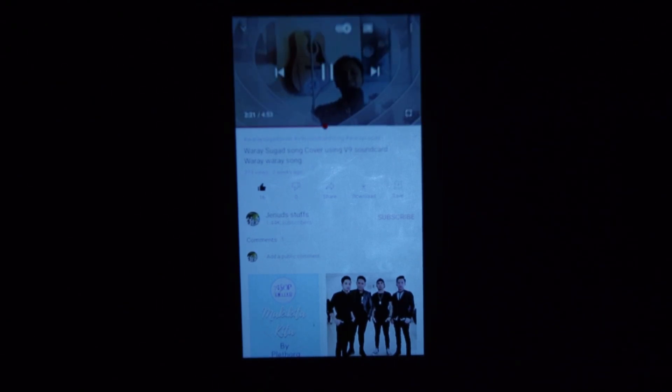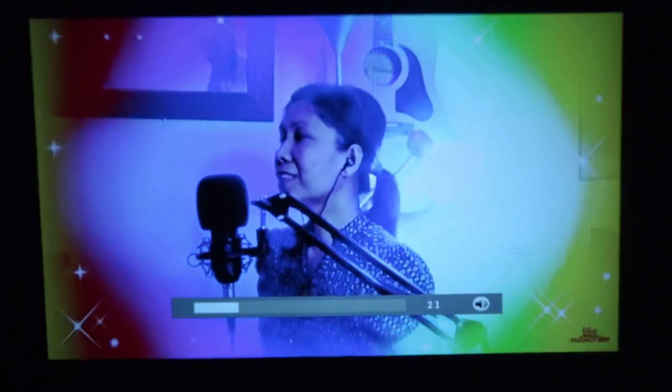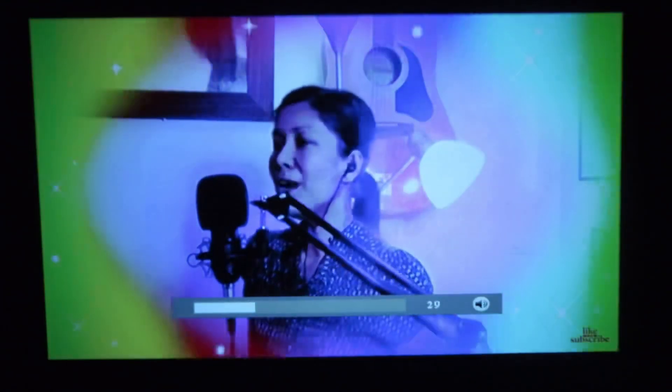To change the video to full screen mode, you can just turn the phone into landscape mode and it will automatically change to full screen. But if it does not do that, you have to tap the square icon on the right corner or at the bottom and it will still turn into full screen mode. Now I'll let you hear once I turn the volume up.